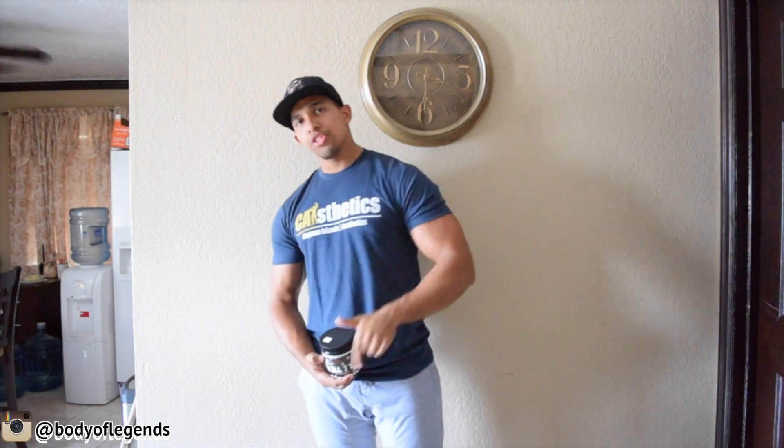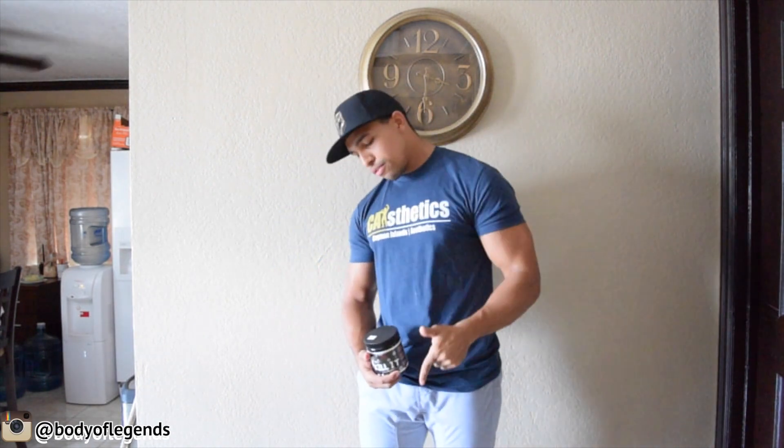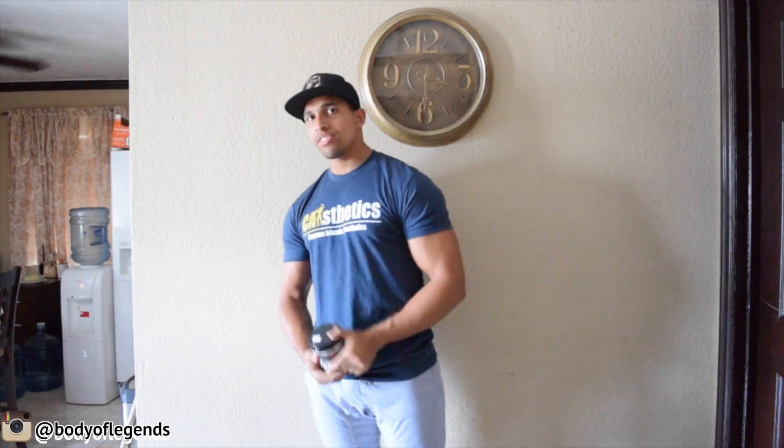Nick Ross guys, Body of Legends — please stay tuned until next time. Thank you all so much. Like the video, share the video, comment on the video. See you next time.